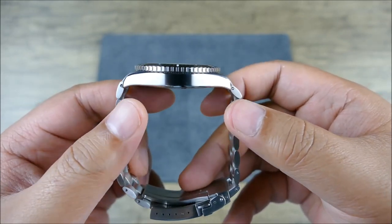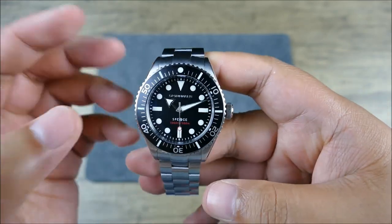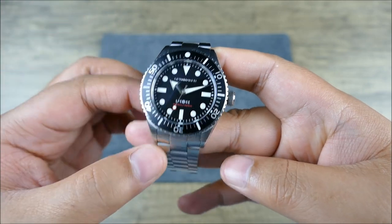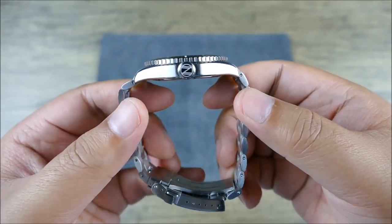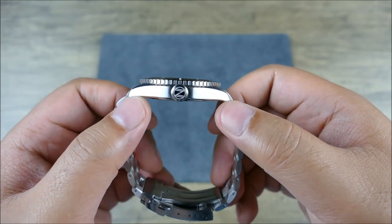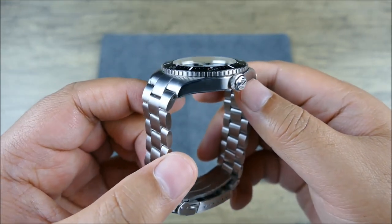It's kind of revolutionary. The rest of the case, of course, has modernized vintage big crown stylings — that's not necessarily a new development — but that case back, how low it sits, is outstanding. And the beautiful curve on these lugs.